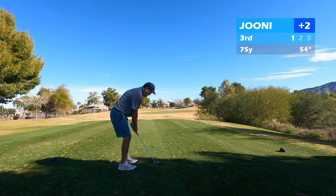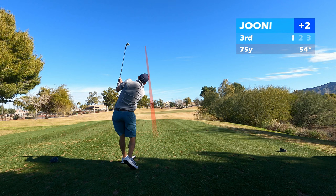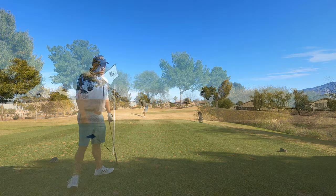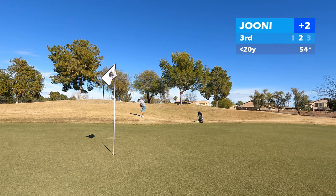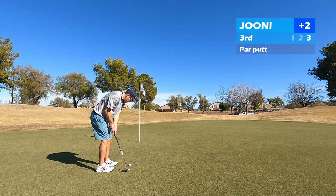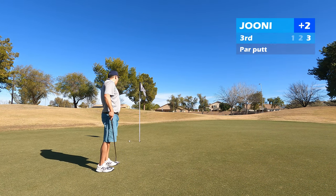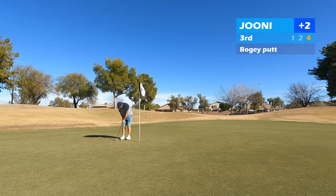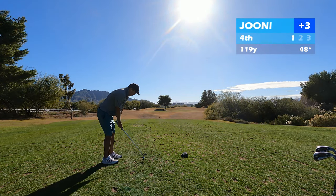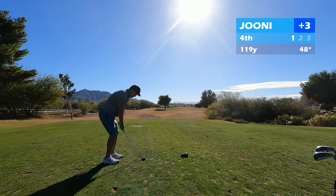So two bogeys to start, not ideal. The third is another short par 3, under 100 yards, about 75 today, and I just straight tugged it left and there's mounding over there. I don't want to miss left here or short for that matter. I had this downhill little pitch and it caught a little thin and it ran out pretty good. Just over 10 feet to try to save par, a little uphill, and I just misread that one. So three bogeys in a row to start. My usual goal on this course is about four over — there's four par 3s over 100 yards so I allow myself a bogey on each of those and pars on the ones under 100, so four over is my target. But I'm already three over after three.